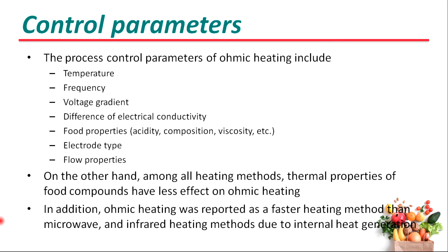The process control parameters of ohmic heating include temperature, frequency, voltage gradient, difference of electrical conductivity, food properties, electrode type, and flow properties. Among all heating methods, thermal properties of food compounds have less effect on ohmic heating.